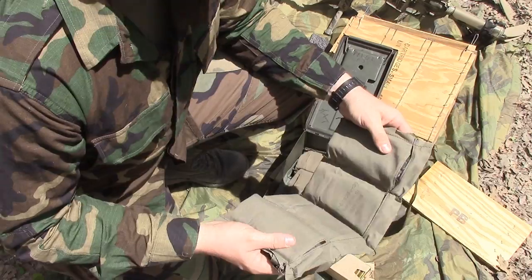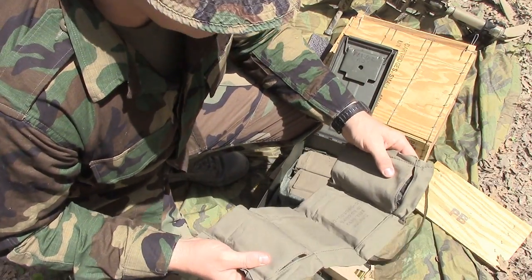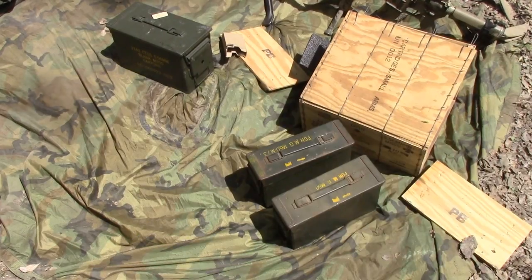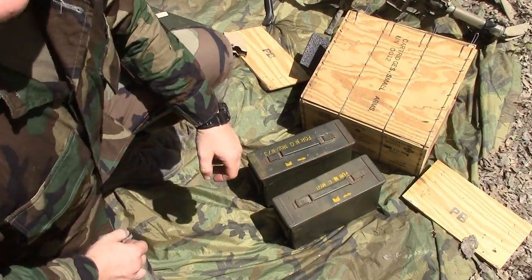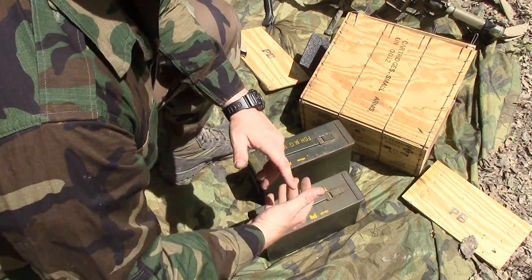That's how they manufactured this stuff, that's how they sent it to us. They set us up for success so we can get into the fight as quickly as possible. Now let's talk about machine gun ammo. In each ammo can will be 200 rounds - in that 200-round ammo can you'll have two 100-round bandoliers.